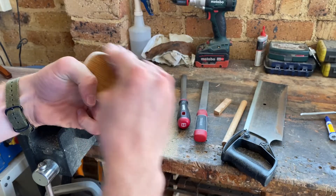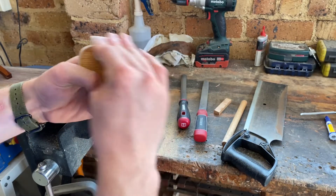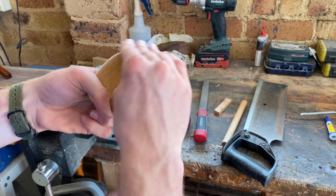I've also decided to give this a little sand just to give it a nicer, smoother feel in the hand.